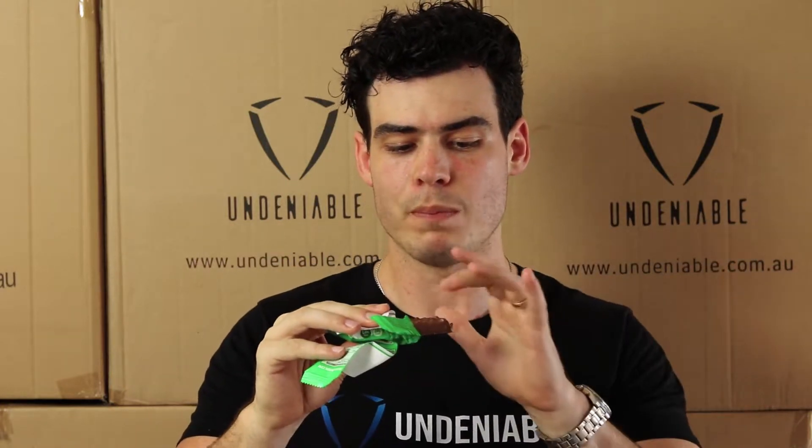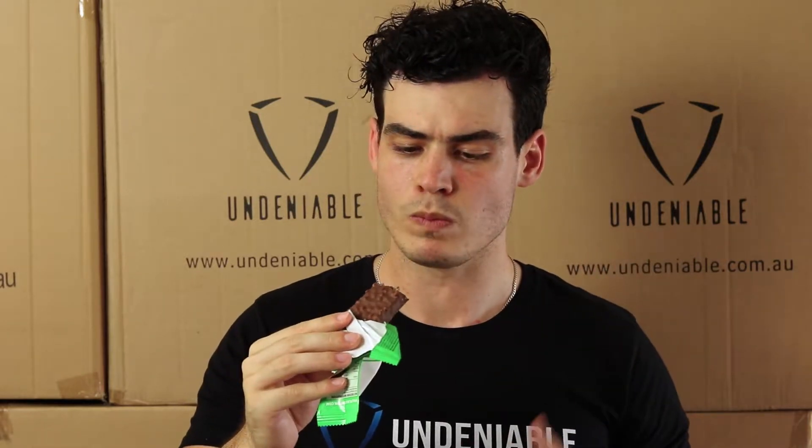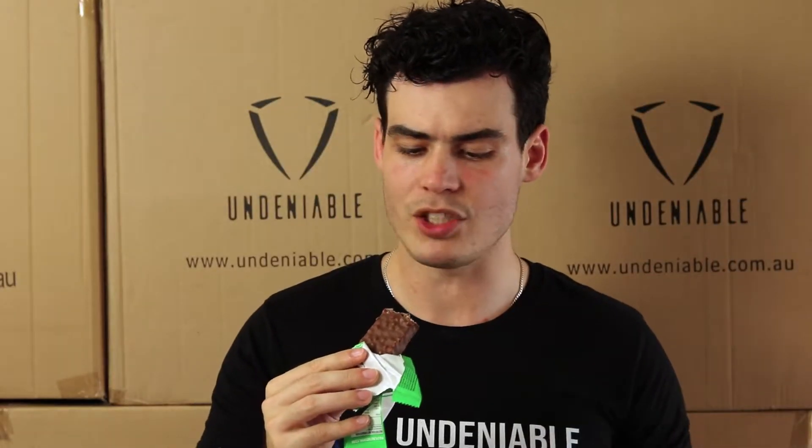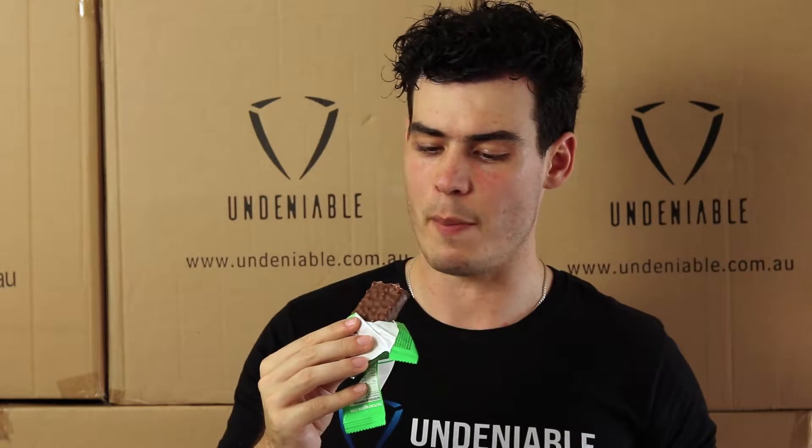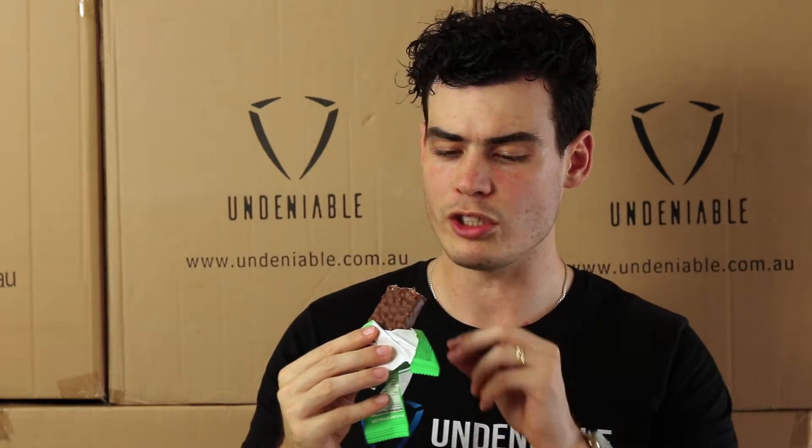It has those little crunchy balls in it — whatever they are, I don't know what they are, but that's what you're seeing on top there, like little air bubbles. That definitely adds to the texture. Massive mint flavor but not too overpowering — really, really yum. Tastes like one of those mint slices again, which is great. The chocolate's a little bit subtle but still nice.